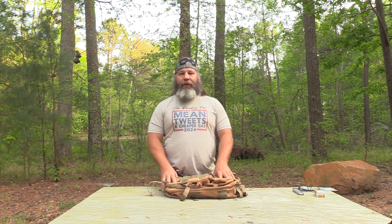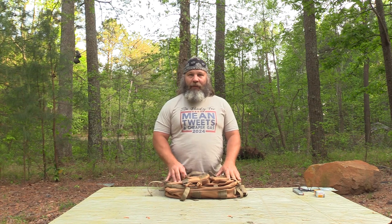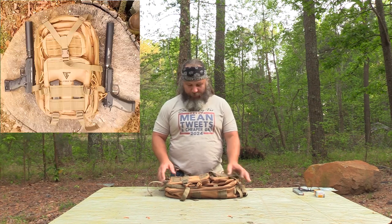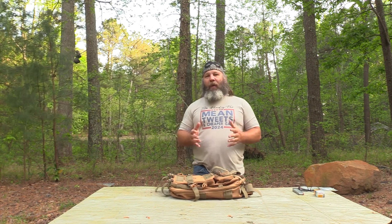Hey y'all, what's happening? It's Hunter Elliott at rangehot.com. I hope everybody's doing well. This afternoon I'm finalizing my review of the Hurricane backpack from Full Forge Gear.